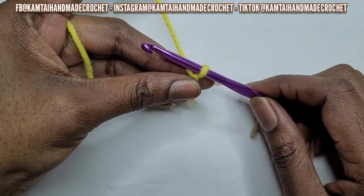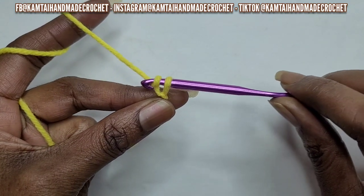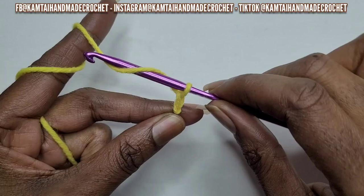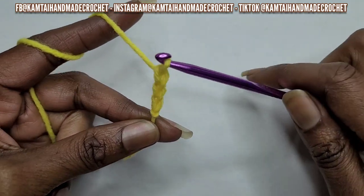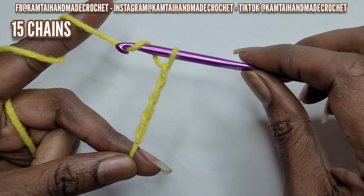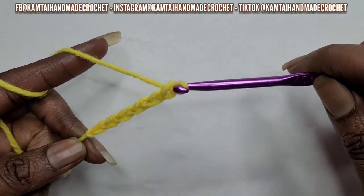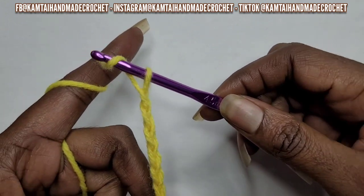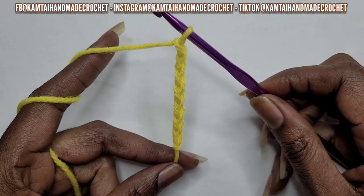So now we're going to make our chain. To make your chain, you grab your hook, yarn over, and pull through to make your chain. That's one. Yarn over means to go under your yarn and bring your hook around and pull through. I'm going to do this 15 times because I want to have an even number of front post and back post double crochets. Make sure when you yarn over and pull through your loop that you are twisting your hook — if you do not twist your hook, it will give you a hard time pulling through.